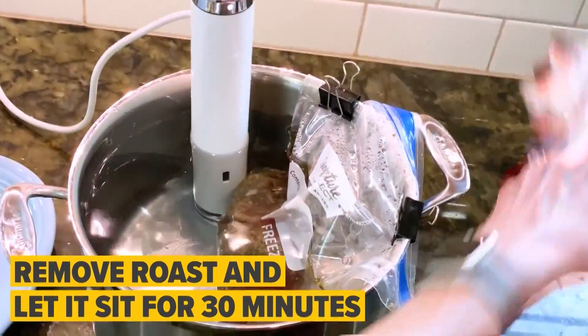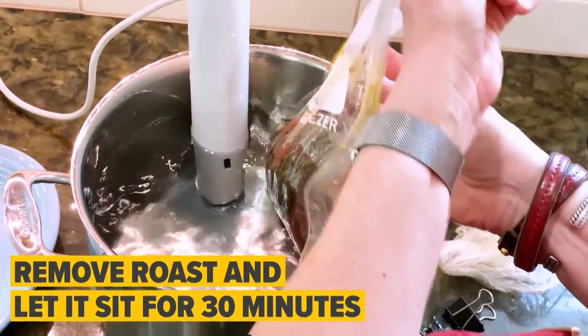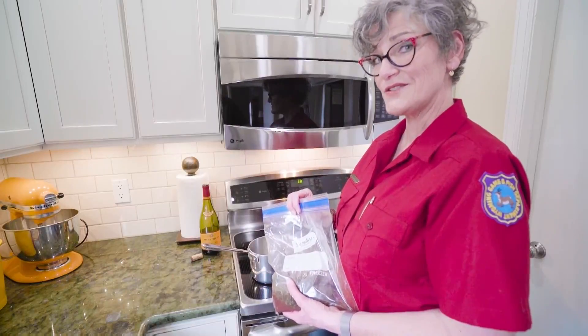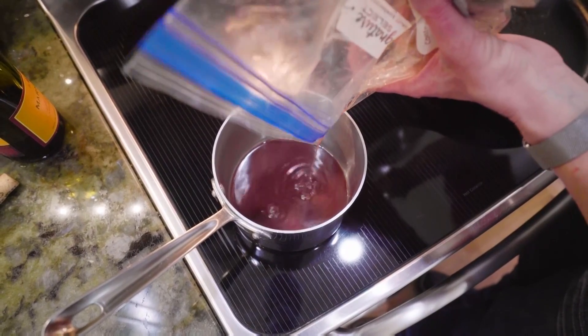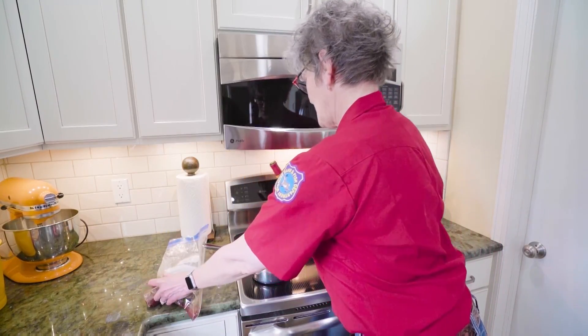Our roast has been cooking or circulating for about 24 hours, so it's time to start the next phase. First we'll remove the roast and let it rest in the bag juices for about 30 minutes. Now we'll add the bag juices to a saucepan along with about the same amount of wine — you can use red or white. We'll let that boil and reduce while I sear the roast.